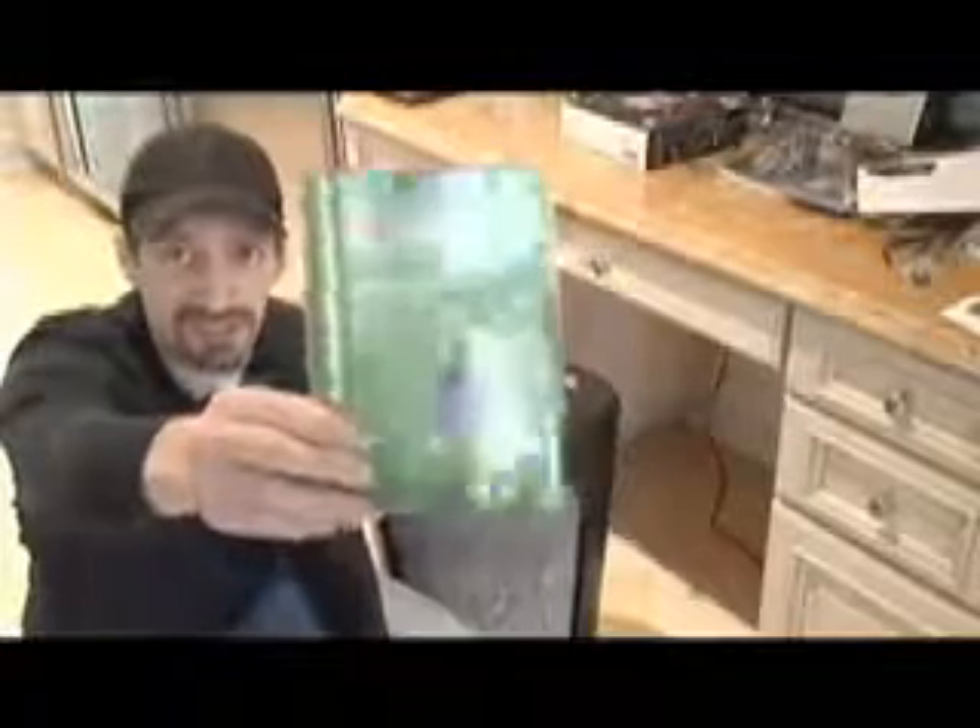Hey, how you doing? This is Windows Vista. This is the new exciting operating system from Microsoft.